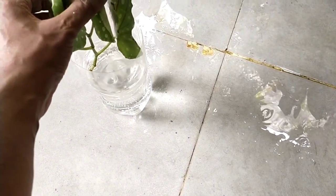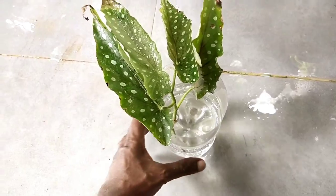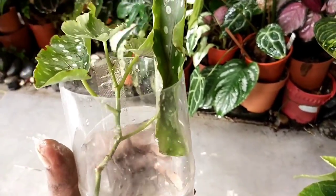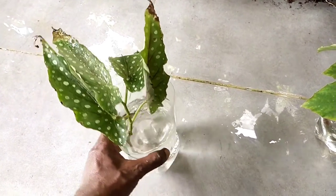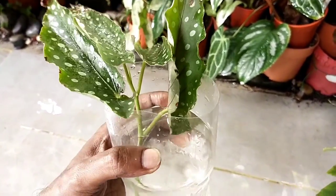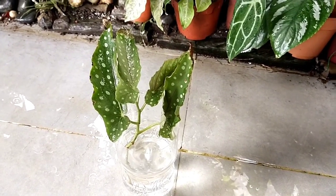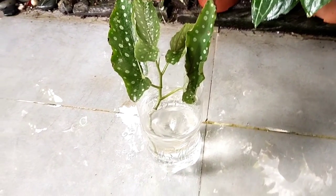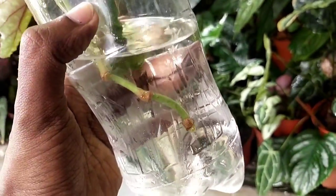To prepare it, I take a plastic bottle, cut it in half, and place the cuttings in it. Over a week or two, they start to grow water roots, which gives them a higher chance of survival. I'm not using any rooting hormone - just fresh water. Every three or four days I change the water and check to make sure everything is in good condition.